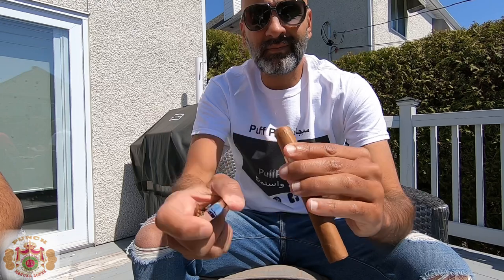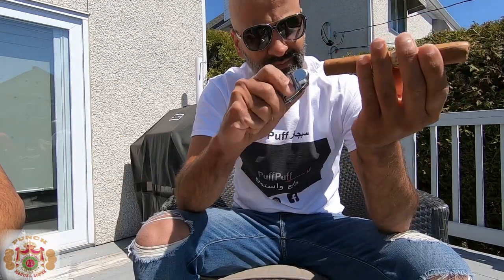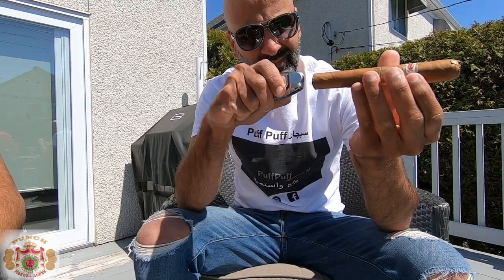First impression on the Punch 48: I've had it prior to this one and the draw was good, but this one has a bit of a tight draw. You're going to get some of those. As far as flavors, the first third is more on the earthy, grassy side — a bit of citrus taste — with hints of pepper.